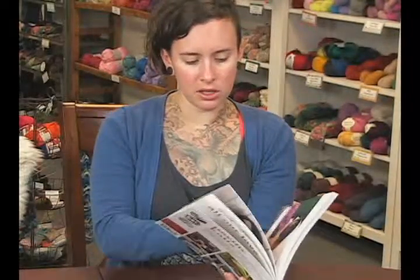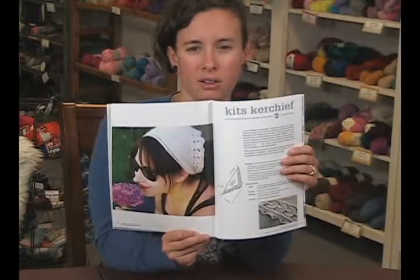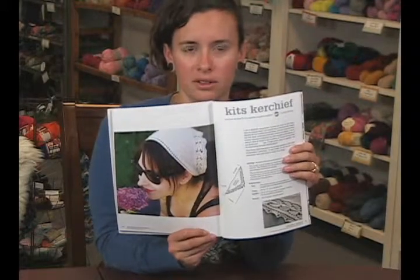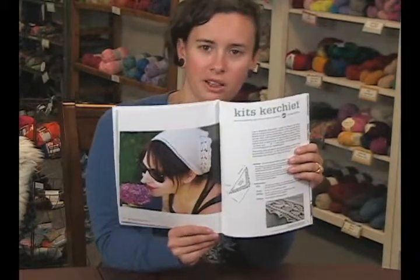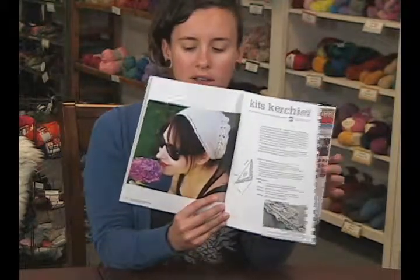There's also this really cute kid's kerchief. I like wearing these because I have short hair, so it's nice. I can't always wear the hats without kind of looking too, you know, not feminine. So I like knitting small things, and this is a nice one skein wonder kind of a pattern.